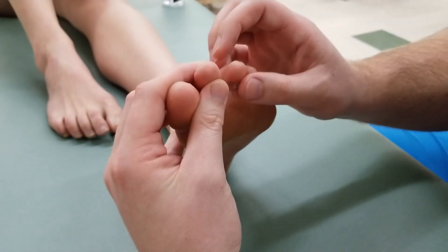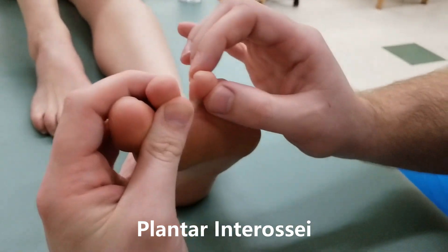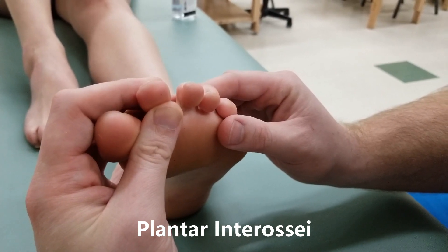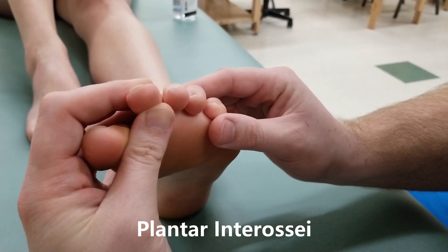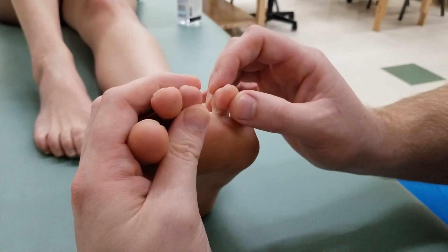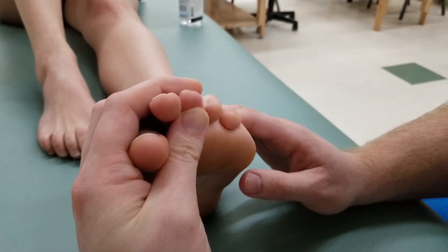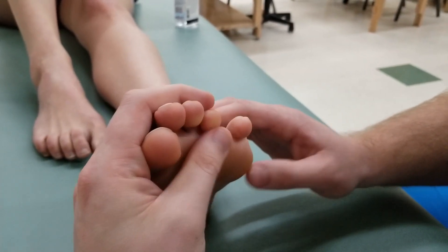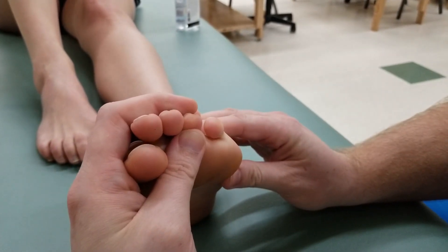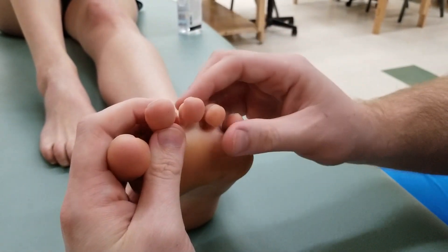For the plantar interossei active range of motion, we hold toes one and two over and ask the patient to adduct their third toe towards the second. Next, we grab toe number three and ask her to adduct toe number four. Then holding toe number four, we check if she can adduct her fifth phalanx. That completes active for toes three, four, and five.